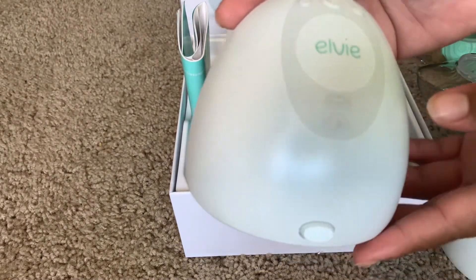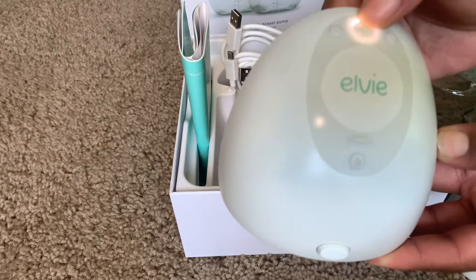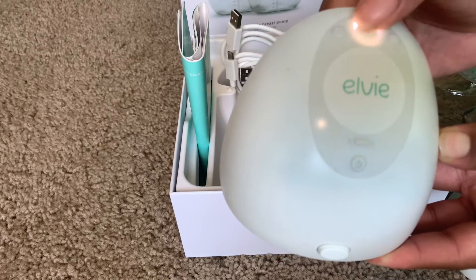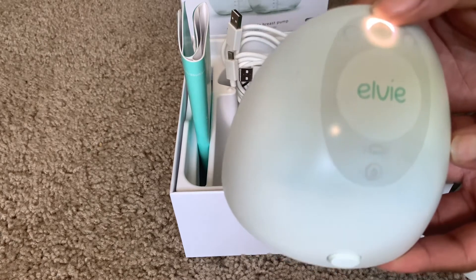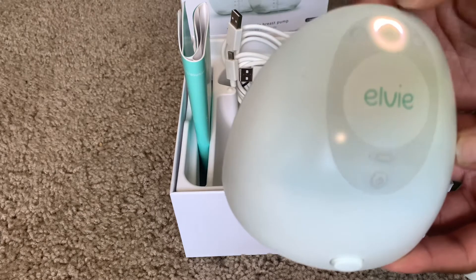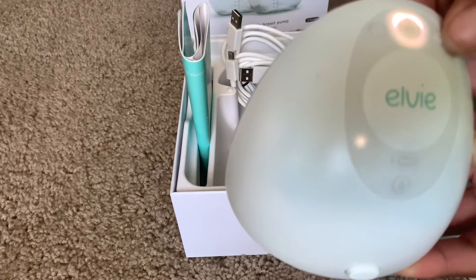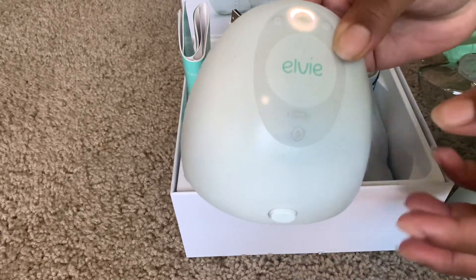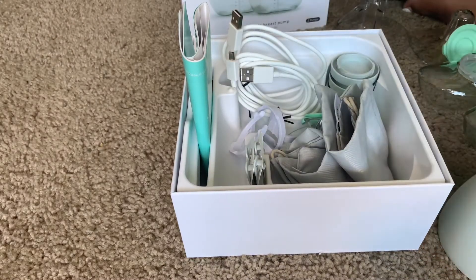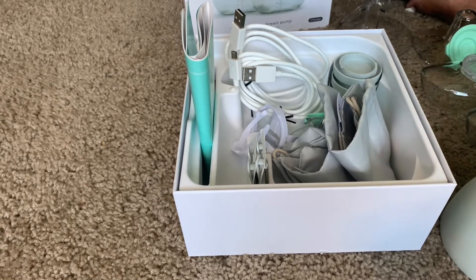The controls are pretty simple — you have your power button and your play button. You press play to start, and the cool thing is it always starts on massage mode. After two minutes it moves into the next mode. You can increase or decrease suction on your breast, and you can also use the app. The Elvie app is actually pretty cool and convenient — that's one of my favorite things about it.